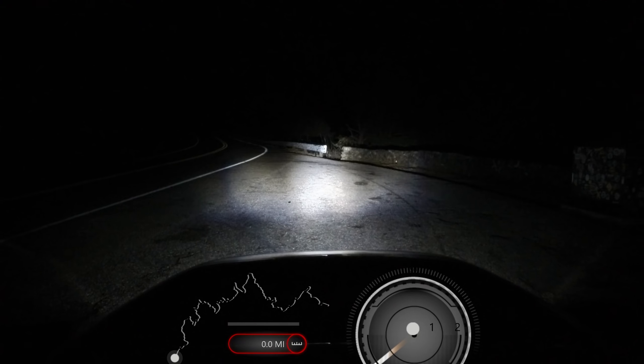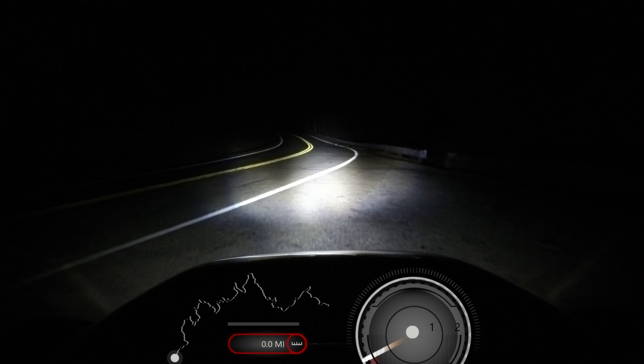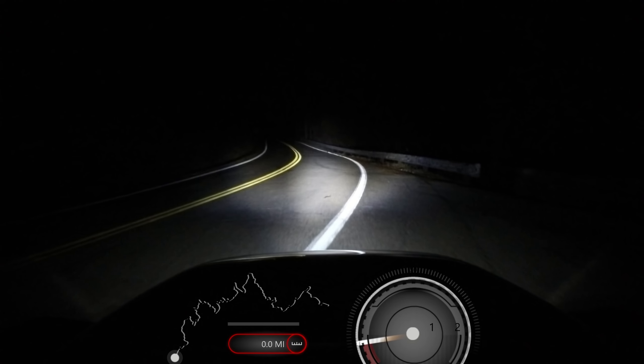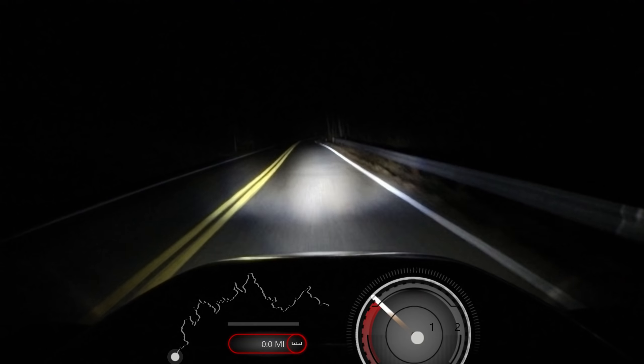Hi guys, Daryl here with Killboy.com. Got Lori in the vehicle with me. We're driving this Vanderhall trike rental from Wolf Creek Rentals, and we're going to do a little night run here on the Dragon — it's a crispy January Monday night.